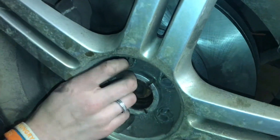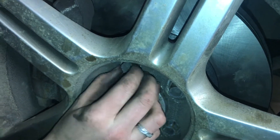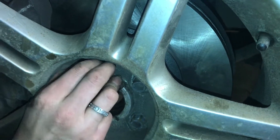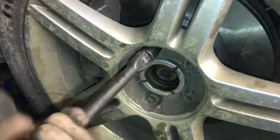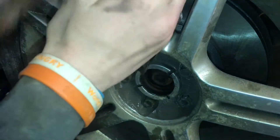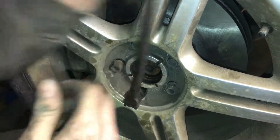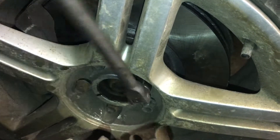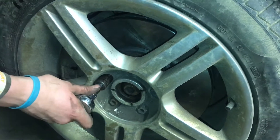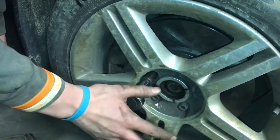When putting the lug nuts on, make sure they go in as far as you can by hand — never use an impact hammer for this. Always put them in by hand first, then use a breaker bar, and do the final step with a torque wrench. Tighten in a star pattern so the wheel seats evenly — if you don't, the wheel could sit on cockeyed. Now that the car is down on the ground, torque them in a star pattern to 88 foot-pounds, then take it for a drive and double-check them to make sure they didn't back out.